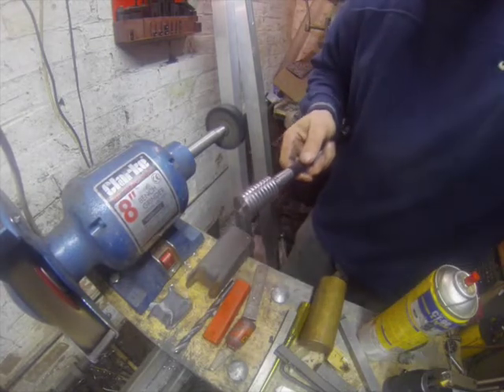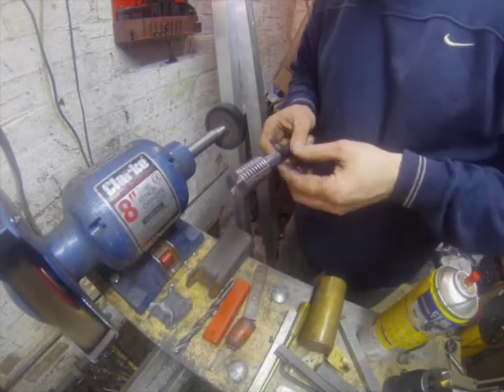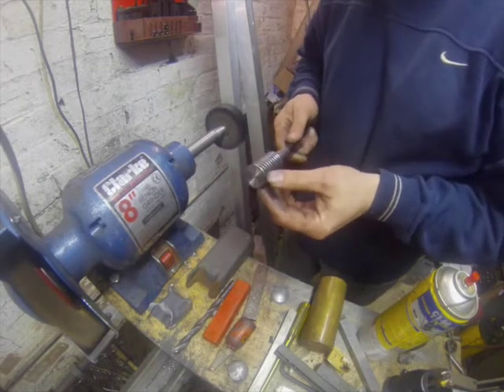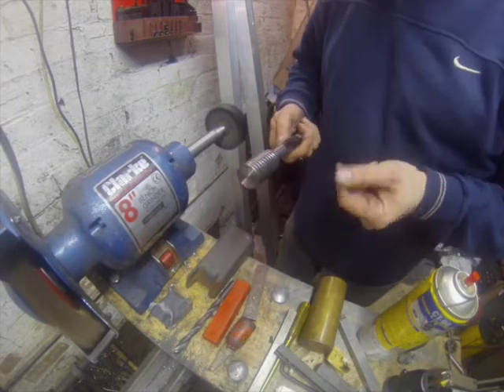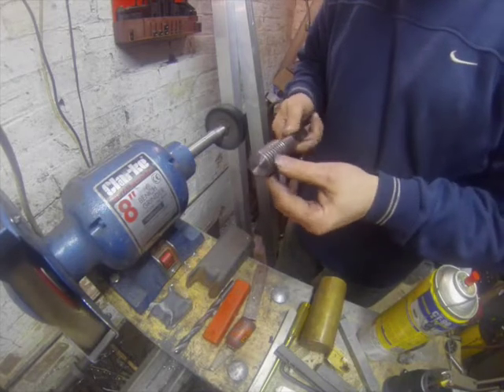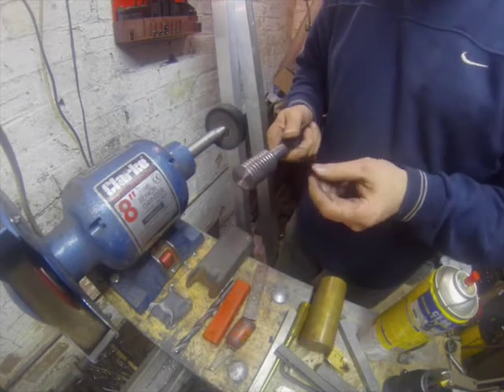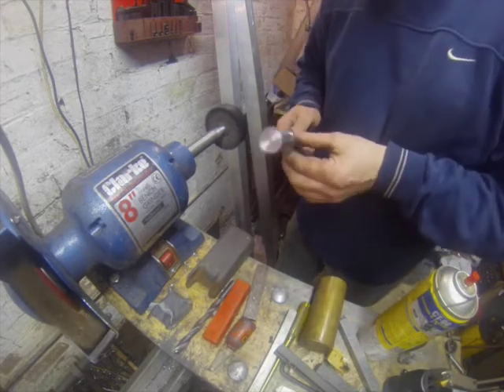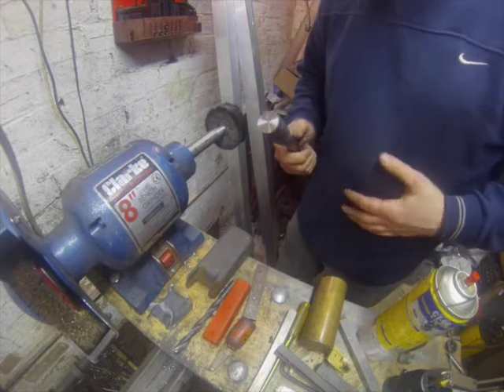And there we have it. One goat boy ten ring, approximately ten ounce weight, on a quarter UNC thread. Nicely polished. I'll run that in some lime to take all the residue of the soap off, and then that's bagged up and ready to go.